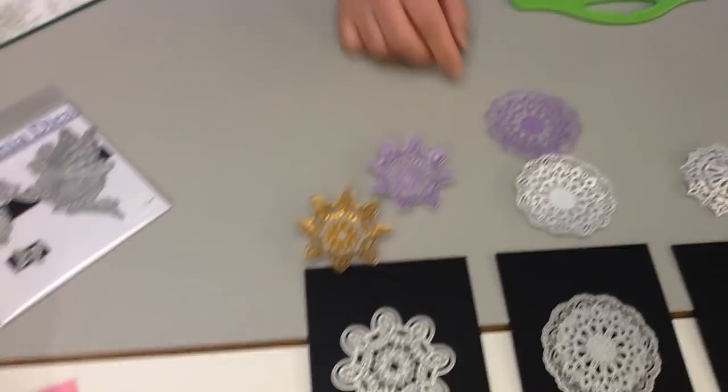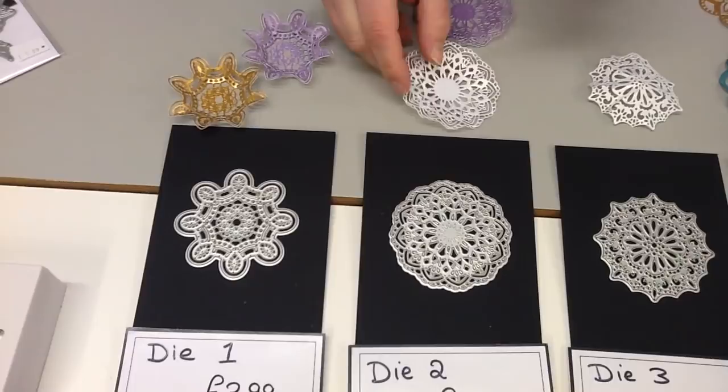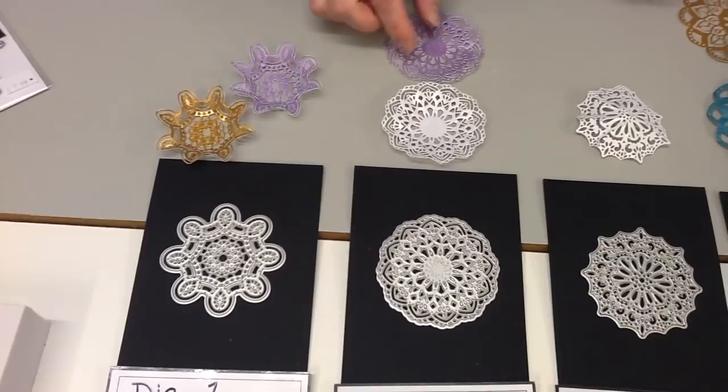Moving on, we have die number two. This one's quite beautiful — it's got a nice scalloped edge around the side of it, quite nice points, and it also embosses a nice bit in the middle too. I've shaped one of them for you just to give an idea, and I've left one flat, but you'll get to see a lot of these on my card. Again this one is only £3.99.